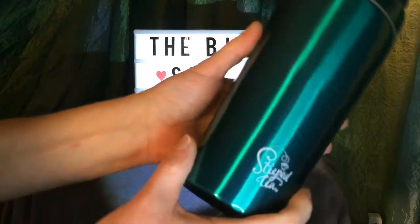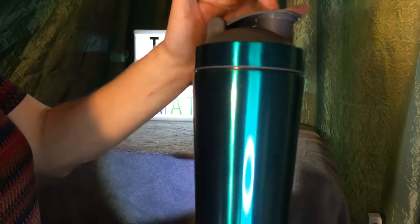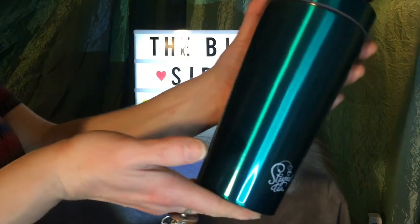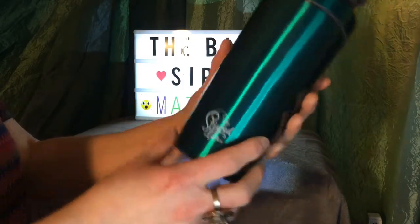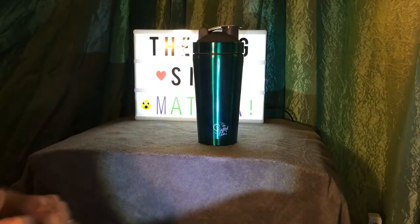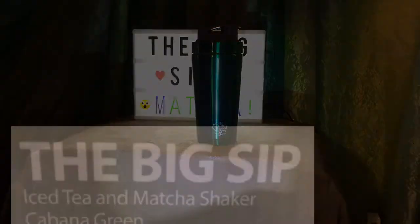It is two servings. You want to put your two scoops of matcha in there with orange juice or almond milk. If you're mixing it with coffee, it will probably leach into the plastic. But anyway, I'm an orange juice and matcha shaker lover, so here we go. If you want one, contact me. That's our new Big Sip matcha shaker in the Cabana Green — thanks!